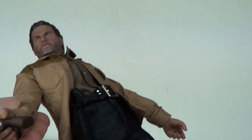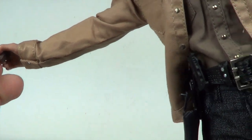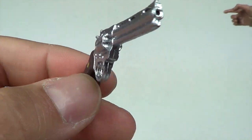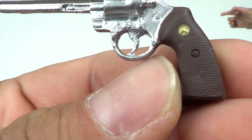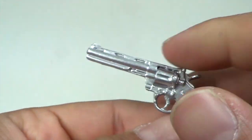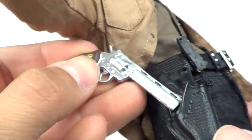Looking at the figure, he does come with his signature handgun right there. I'll take this off — you get that right there. It looks pretty good; there's the front of it, there's the side — it's got a little bit of detailing in the handle. I don't think any of this cocks back or anything, but it's pretty good. He does have a holster right here as well.